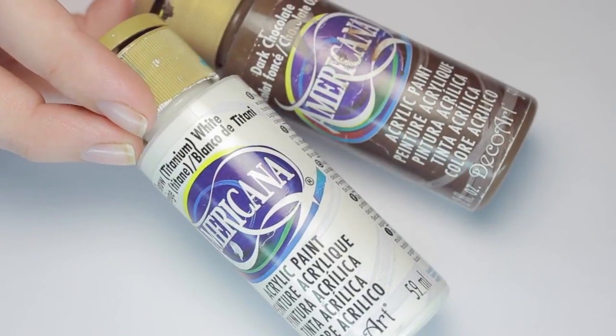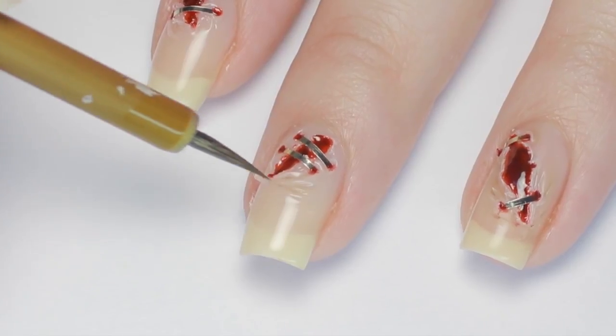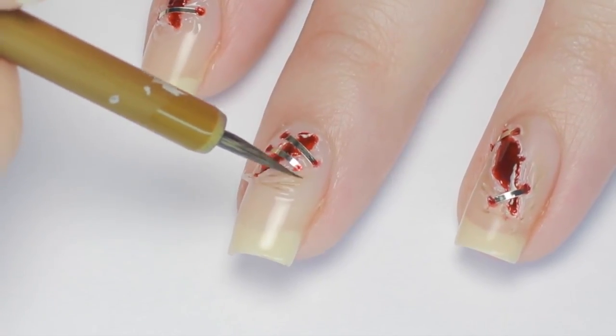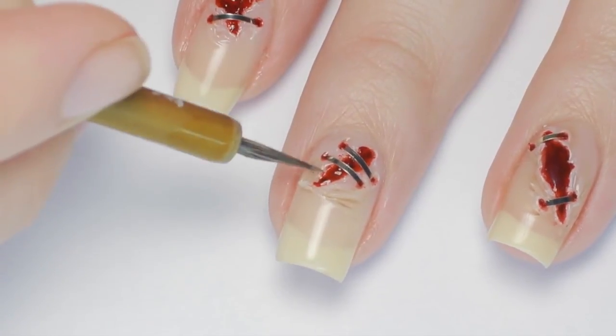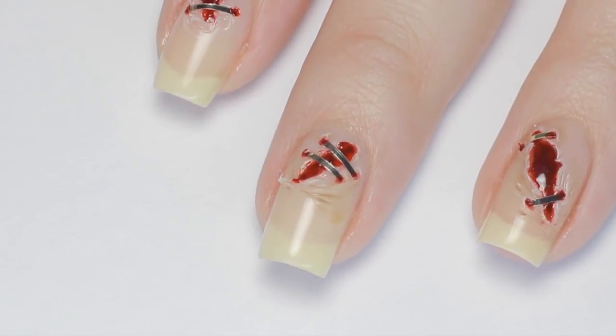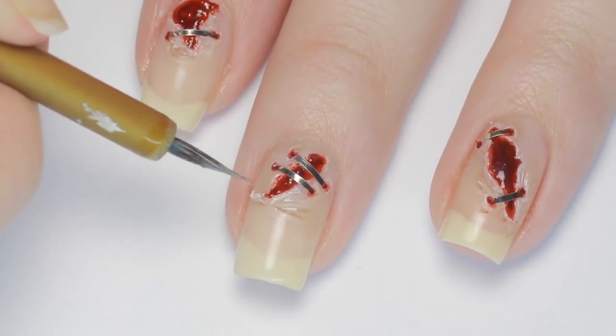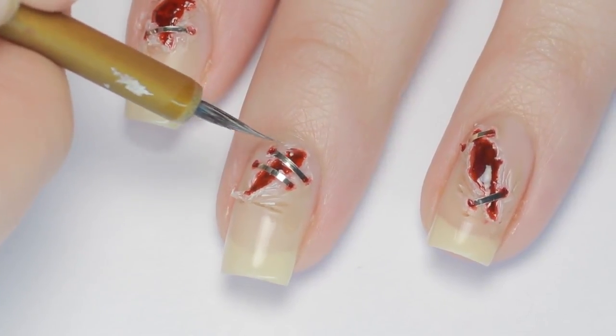For additional dimension, I'll be using brown and white acrylic paint as well as a bamboo brush. To shade the design, I watered down some brown acrylic paint and went around the wrinkled and pulled-up parts — this will emphasize the details and enhance the texture. To finish off the design, I used watered-down white paint and went around the edges of the wound and the parts that are sticking up to highlight.